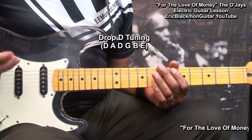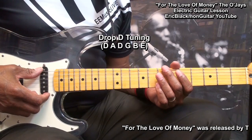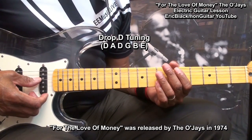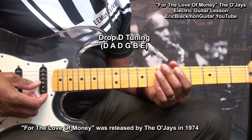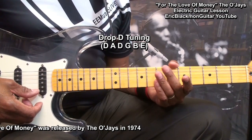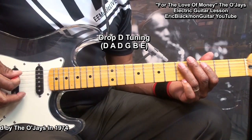For this one, we'll have to tune the guitar to Drop D, which will be D, A, D, G, B, E. We'll need it in order to be able to play it this way.